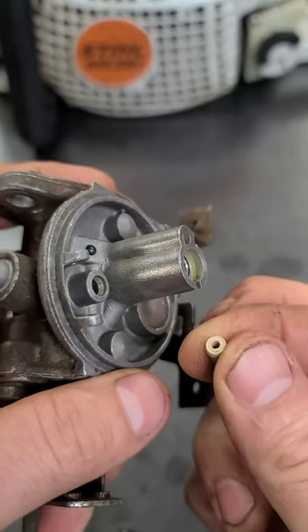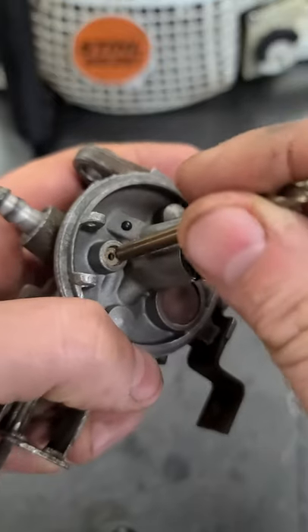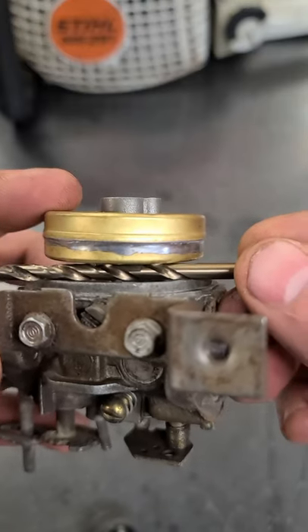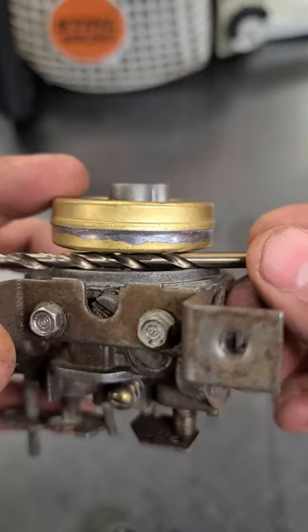And now with your 11/64th drill bit, you can insert the seat and it'll fit right in the hole, and you can just push the seat right in there. The 11/64th drill bit will be the exact spacing that you need between the float and the carburetor body when you adjust it.